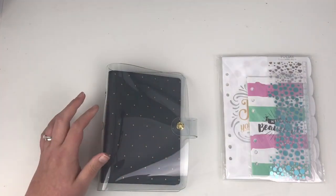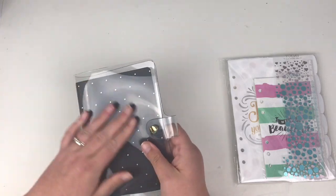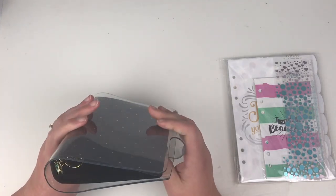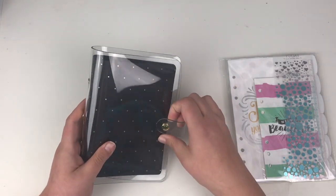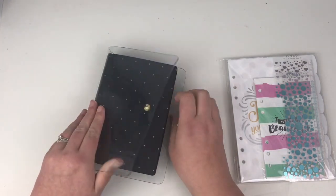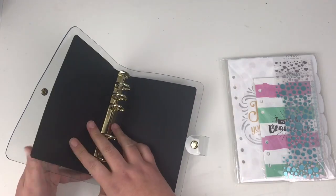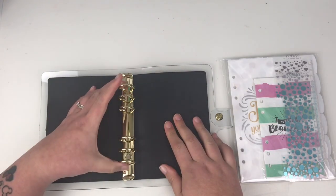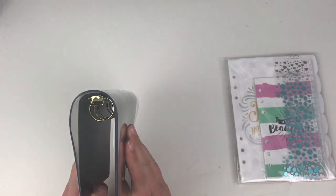There seems to be quite a trend at the moment with the clear planners. This one here is the personal sized one, and it's got the D for Doki Book on the side. It comes with a popper clasp, and then inside the one they've sent me is a black with gold polka dot insert. It's your standard six ring binders and they're quite big, so it will hold quite a lot as well.